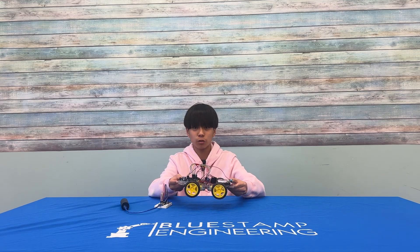Hello, I'm Norrell. I'm an incoming freshman at Doherty Valley High School. I'll be presenting to you my first milestone of my gesture-controlled robot.